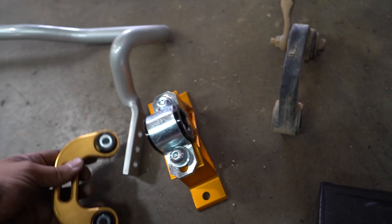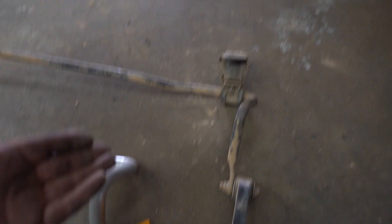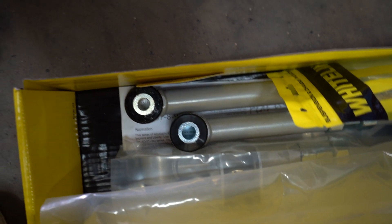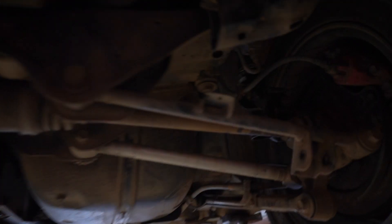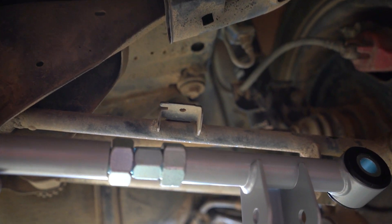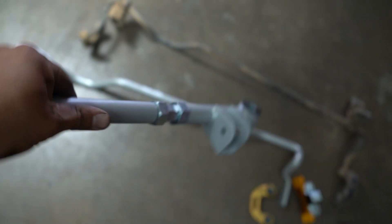Out with the old setup, in with the new. Also got to install these new rear arms — here's the stock back arm and here's the Whiteline one. Substantially bigger and stronger. We're going to throw all this stuff in along with some diff bushings.